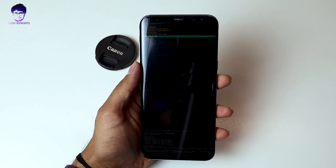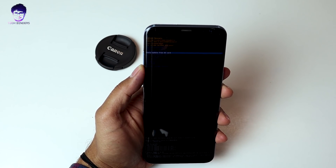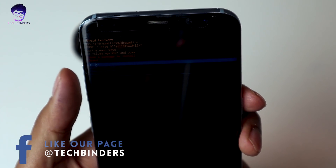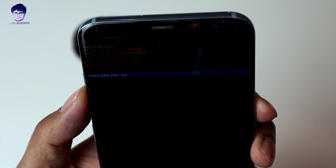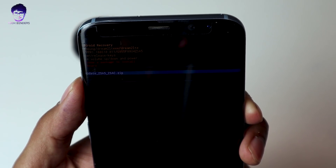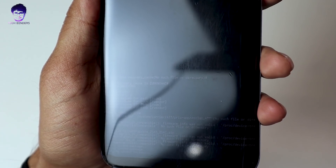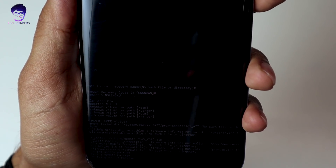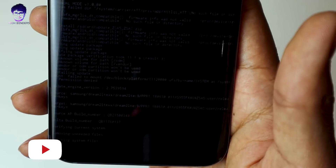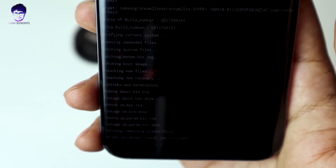The recovery menu shows a couple of options like Reboot System and Reboot to Bootloader. Go and click on 'Apply Update from SD Card.' Press the Power button to select it. Here's the update file — named ZSA5 or ZSAC — you can name it whatever you want. Hit the Power button once again and you will find that it is applying the updates. You can see it on your screen. Wait for a couple of minutes and you will be updated to Pie Beta version 2, which fixes the bugs from version 1.